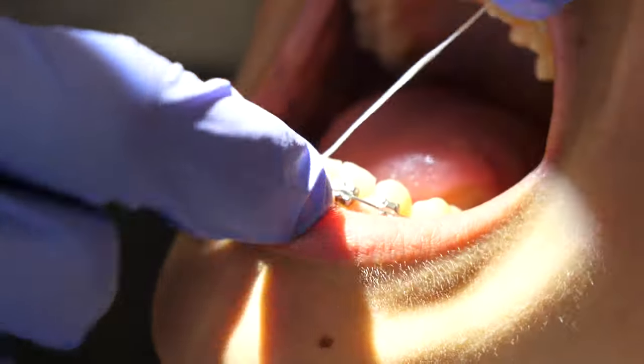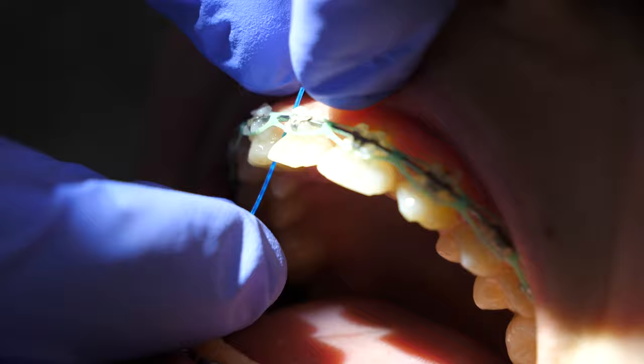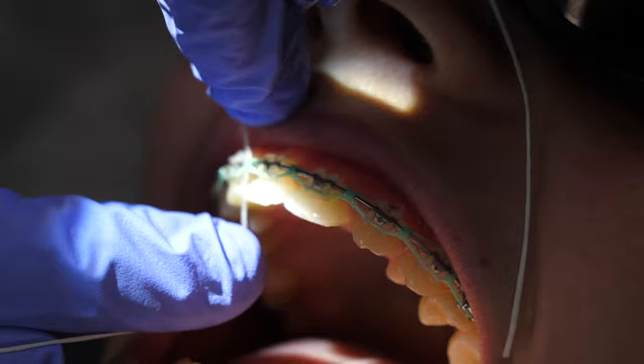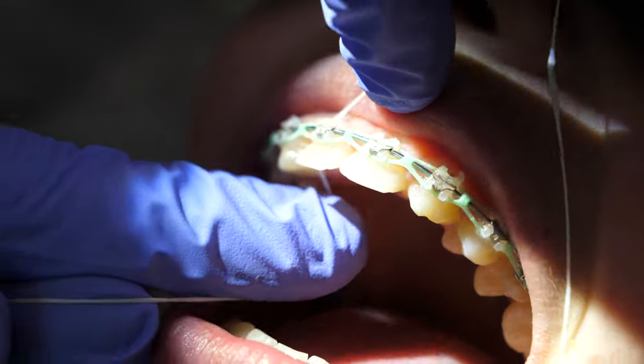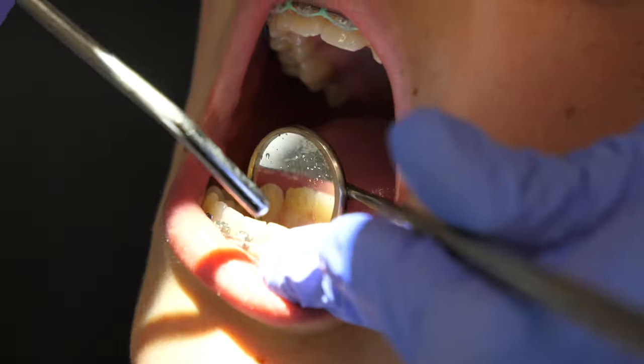And lastly is the flossing. They usually use a floss threader to help them get the floss under the wire and then floss as normal. Flossing will take some extra time due to that extra motion of threading the floss through each section of wire, but once it's done, you're done.